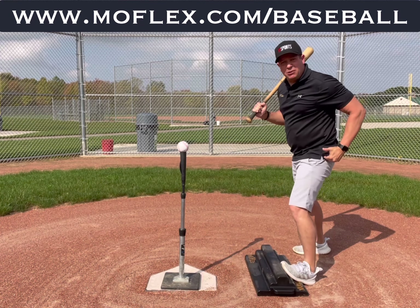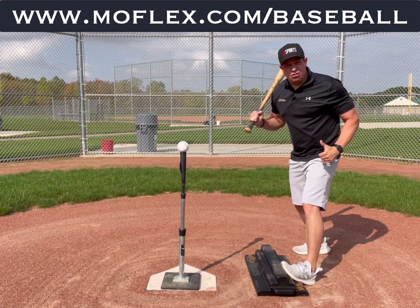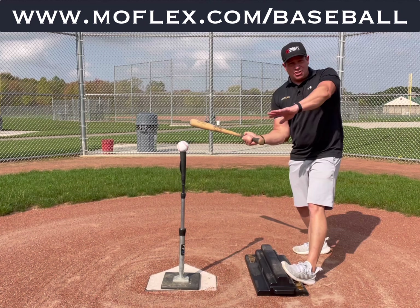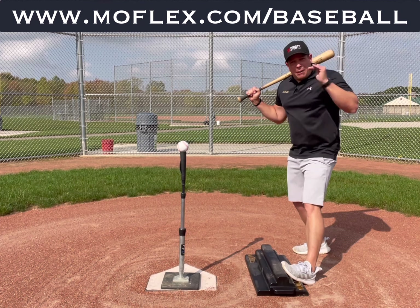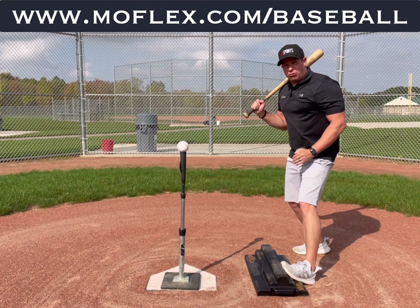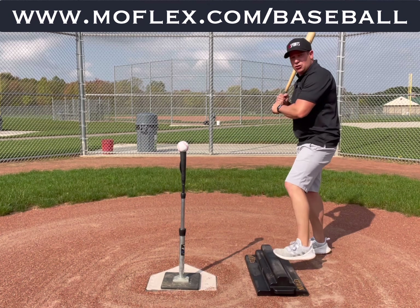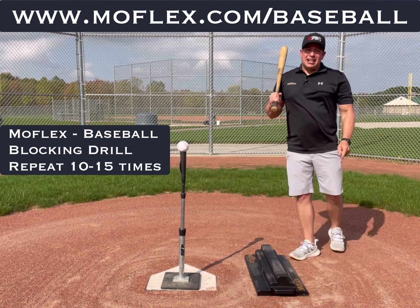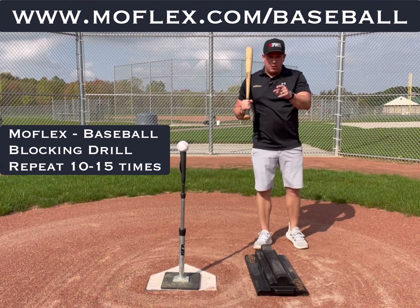You'll teach players how to block correctly, how to get into the ground, how to get that tension going in opposite directions so that they can strike that baseball correctly. It's about creating force, about recruiting power — super simple. Try about 15 of those and stay tuned for your next MoFlex baseball drill.